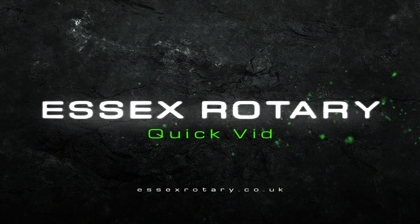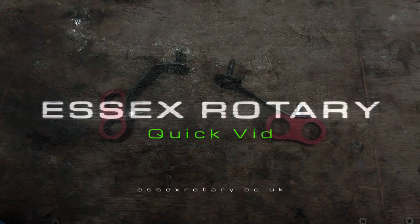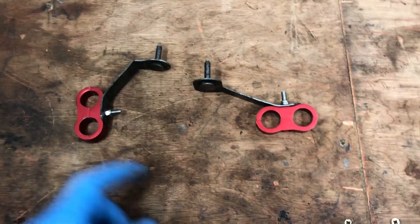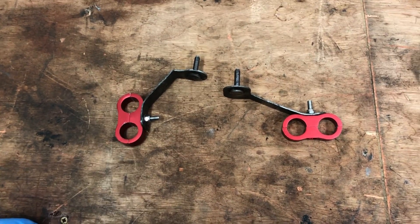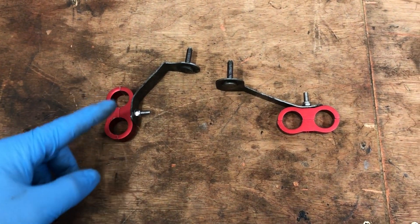Welcome back to the channel guys. In this week's video we're going to be showing you how to modify the brackets that we supply with our RX-8 braided oil cooler kit so you can install your hoses simpler. Quick tip, old-school one — we haven't done one of these for a while. We are fitting a set of our braided oil lines for a customer's car.